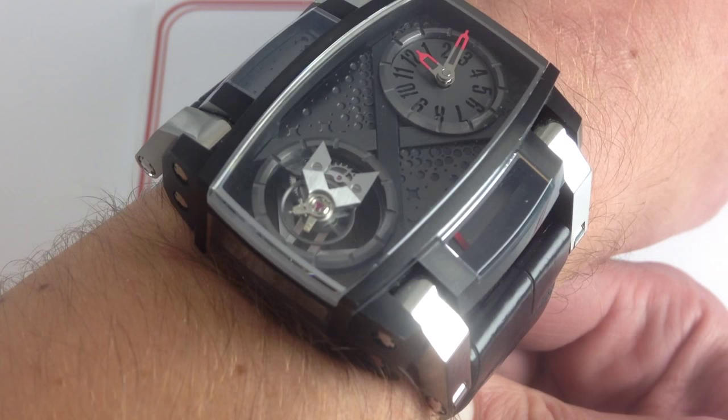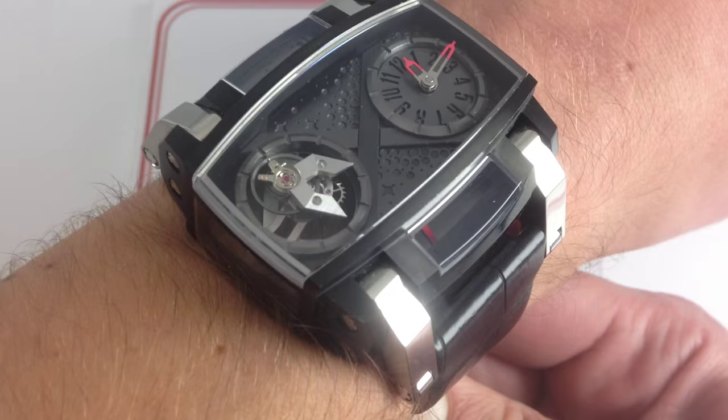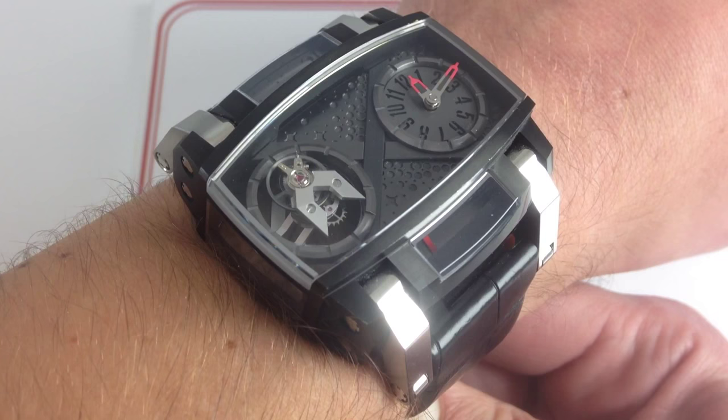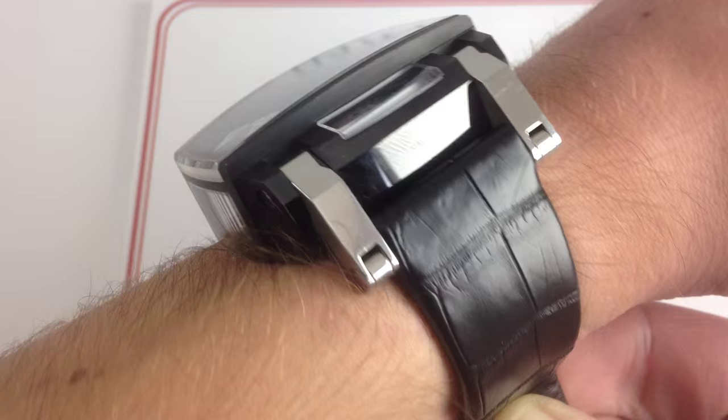The Moon Orbiter Speed Metal was the 2014 25-piece limited edition follow-up to 2013's 25-piece Moon Orbiter Flying Tourbillon. Part of the Moon DNA collection at Romain Jerome, that means it has two unique features: moon dust impregnated on its laser-cut dial, and pieces of the actual Apollo 11 spacecraft built into the steel of the PVD black case.